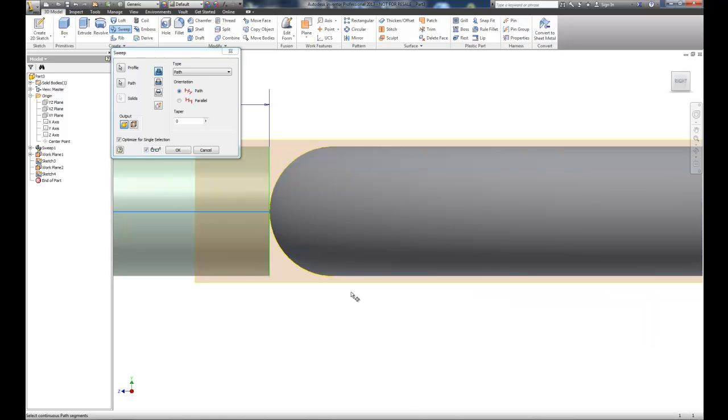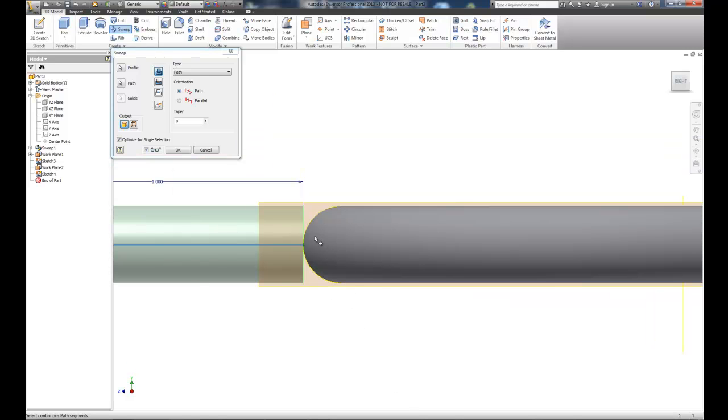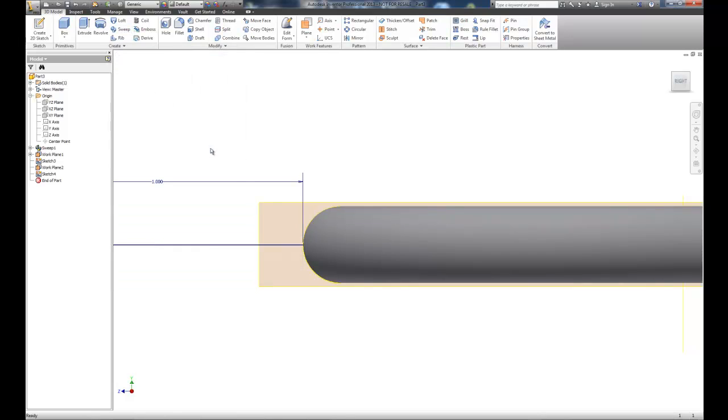Look at what happened — this object stopped right at the tangency point, because the path stopped there. That's problematic because I want this to be intersected, a really good fit. Theoretically this would be welded, but we want a smooth, seamless connection, so sweeping isn't the right approach here. Let's cancel it.